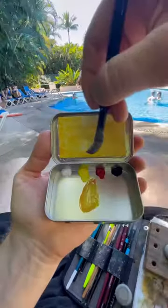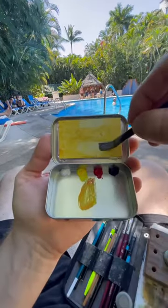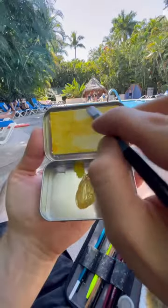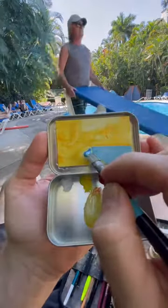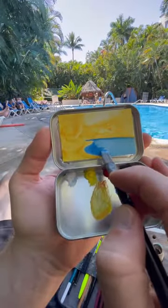First thing I'm doing is toning my whole surface with a yellow-orange wash, then using the same brush to lift away some of the pigment where the sky and the pool are. Now I can start to block in the main shapes, starting with the swimming pool and keeping some of that blue on my brush for the sky gradient.